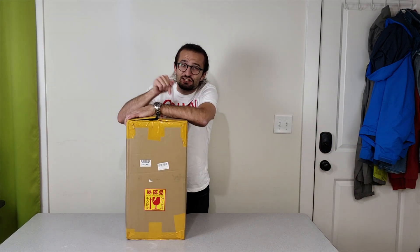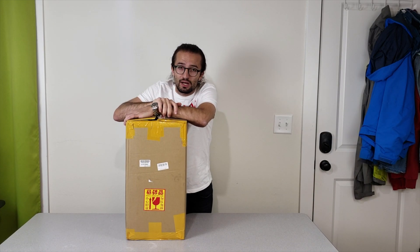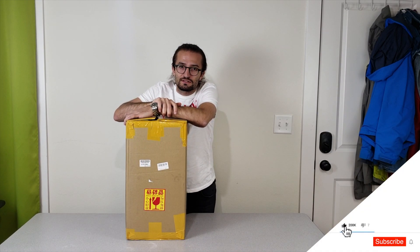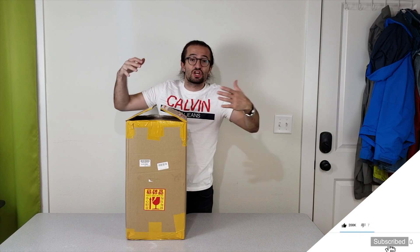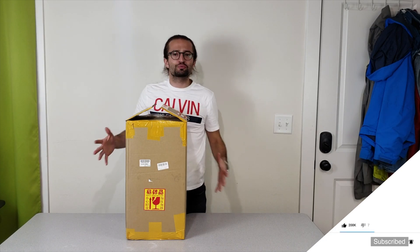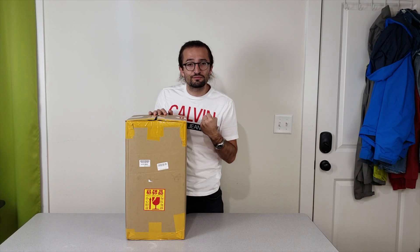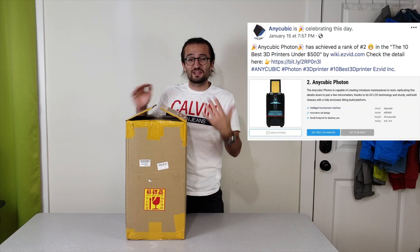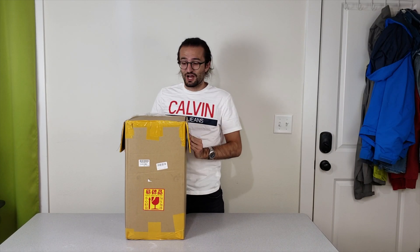I'm so excited this time because this 3D printer is the first 3D printer that I ever paid from my own pocket. I paid for this one because this is the Anycubic Photon. It is awesome, it is beautiful. All the prints that came out with this one were so powerful, so high resolution. That's why I love this one and I can't wait to see how it looks like.